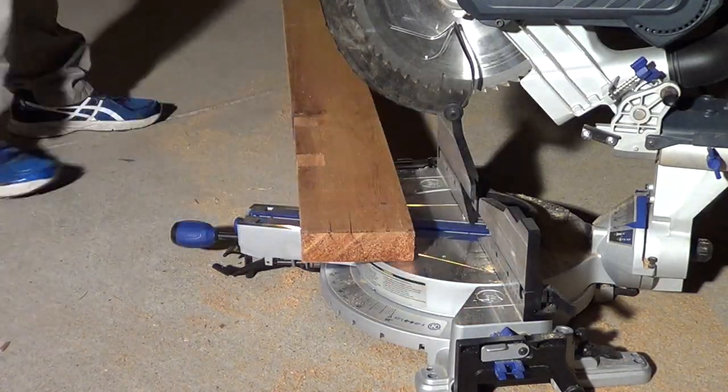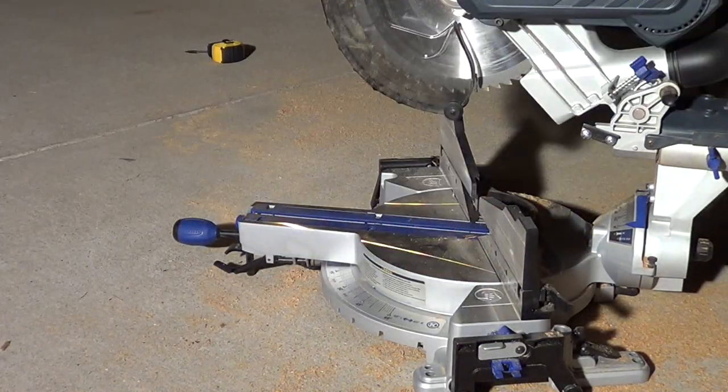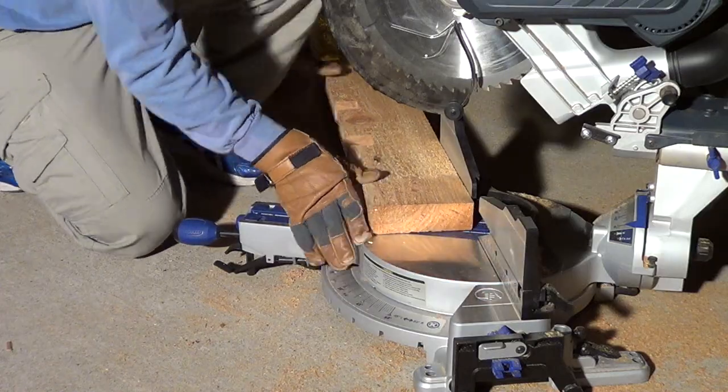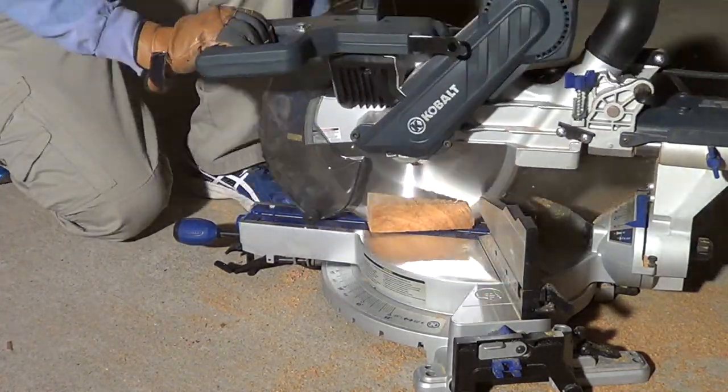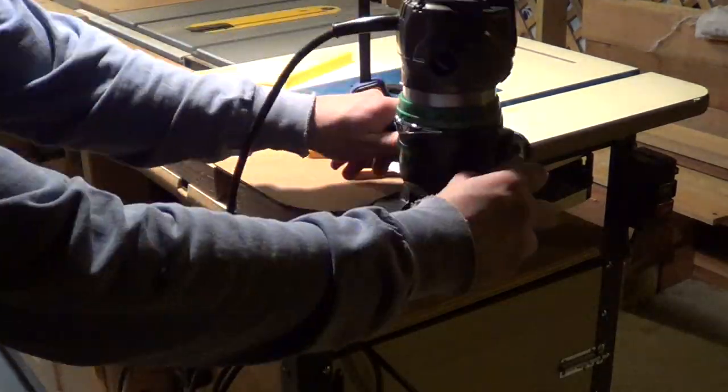Now it's time to begin the detail in the 2x6s. I'm cutting the same 20-degree bevel on both sides and then cutting them all down to the same length. Using a smaller template on the 2x6s, it's time to go ahead and rout out that detail.